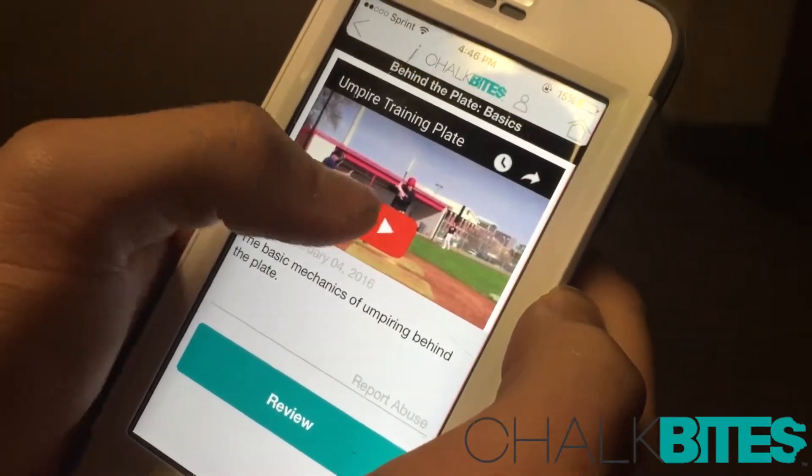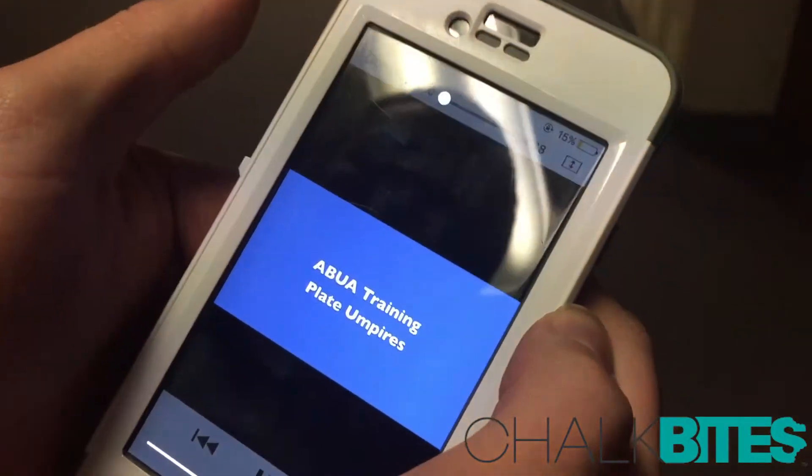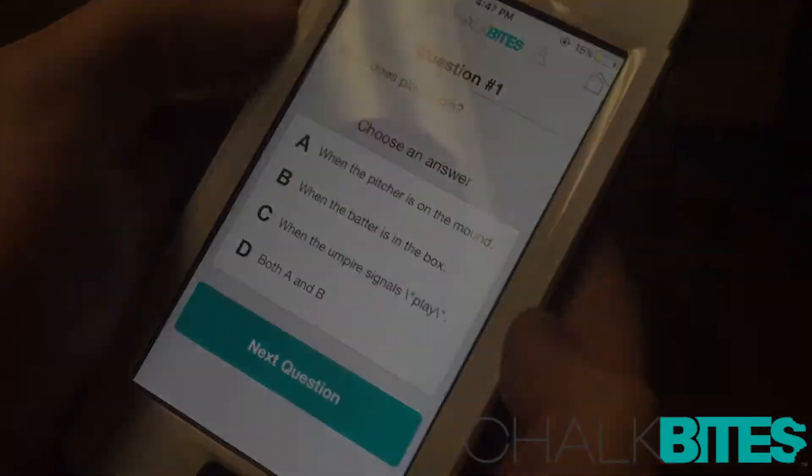Behind the plate basics. There's a video right there. And then that'll play, usually a couple minutes long. Then you click review, and you answer those questions.